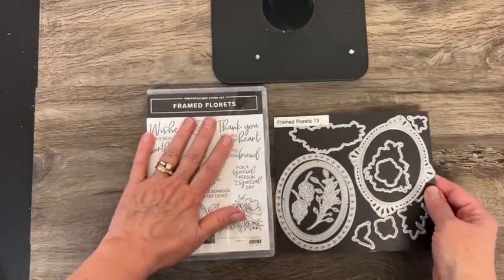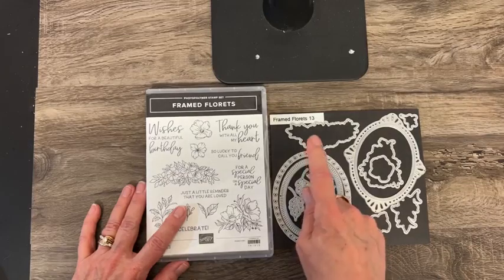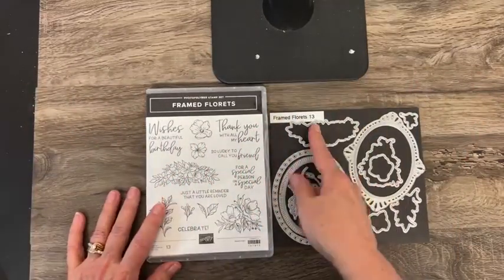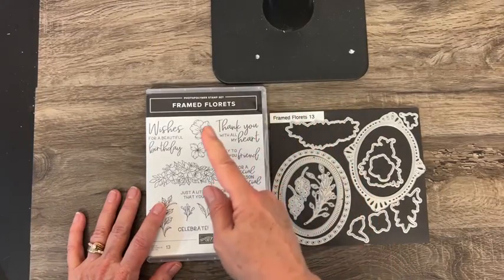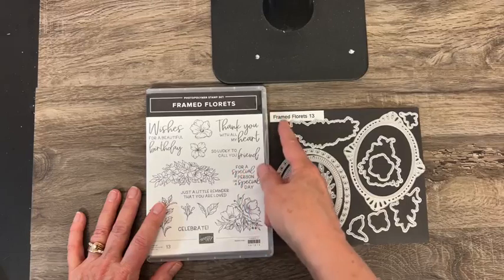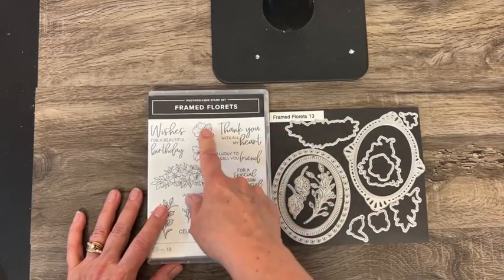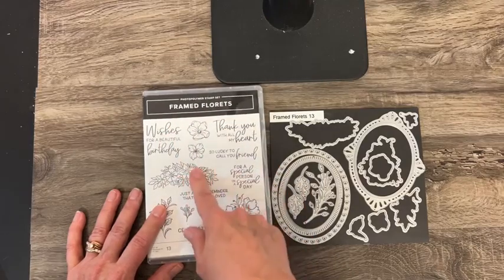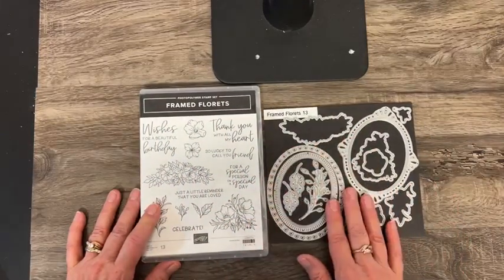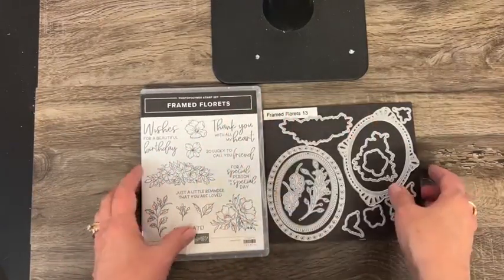Framed Florets and then the Framed Florets dies. What Stampin' Up has done now — hallelujah — dies that coordinate with stamp sets have the same name as the stamp set. Before, the dies might have had a completely different name, so it was hard to remember what coordinated. But now they're matching up the names.